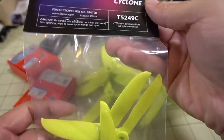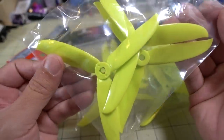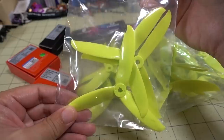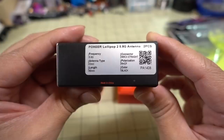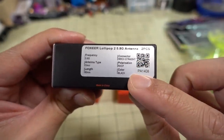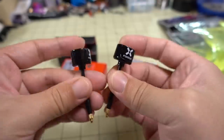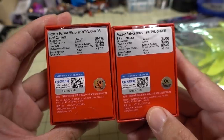Got some new stuff from FoxEer. This is the new Dell Cyclone T5249C propeller — a 5.2-inch three-bladed prop with a new design. I'll probably do some sort of video on this in the near future. Also got the new Lollipop 2 antenna with MMCX connector in black — version 2 with a pretty standard look.